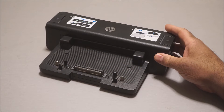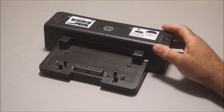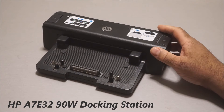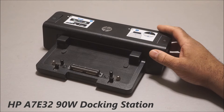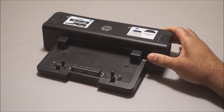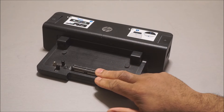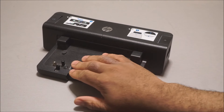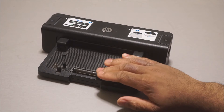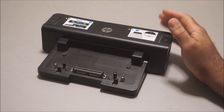Let me see what model it is — this is the HP A7E32-8A. There are a lot of docks out there and a lot of models that HP makes, but I think this is one of the original, older ones. If you have a ProBook or EliteBook with a docking port underneath, this is the one you need, because it connects to your laptop using the docking port connector — whereas others HP makes just use a USB cable.